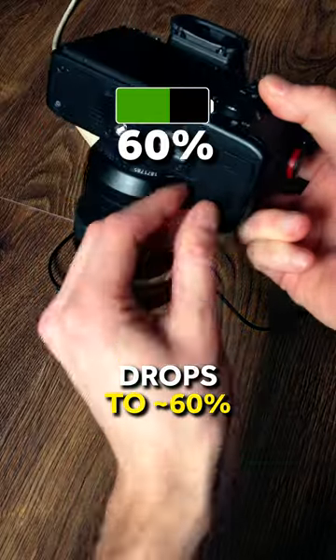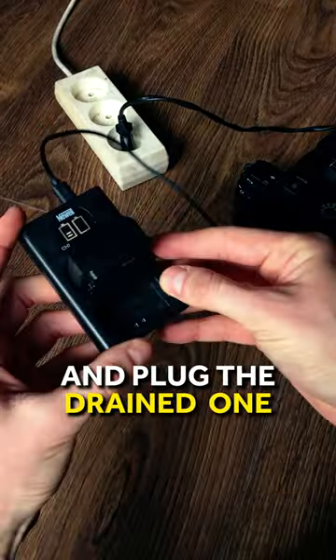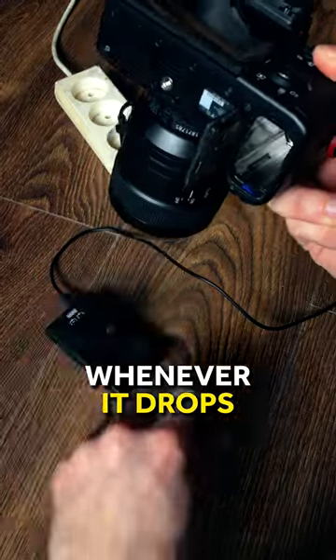When the battery in the camera drops around 60%, remove it, insert a fully charged extra battery into the camera, and plug the drained one into the charger. Repeat the same whenever it drops to 60% again or your first battery is fully charged, whatever comes first.